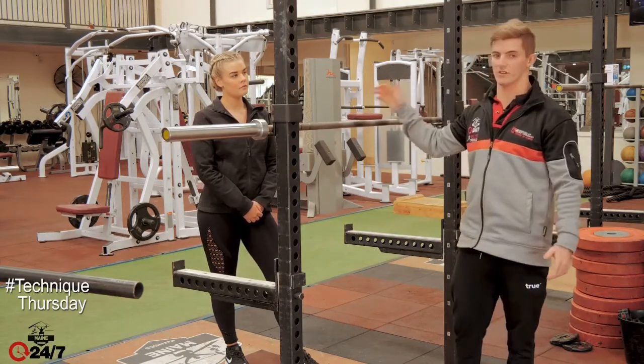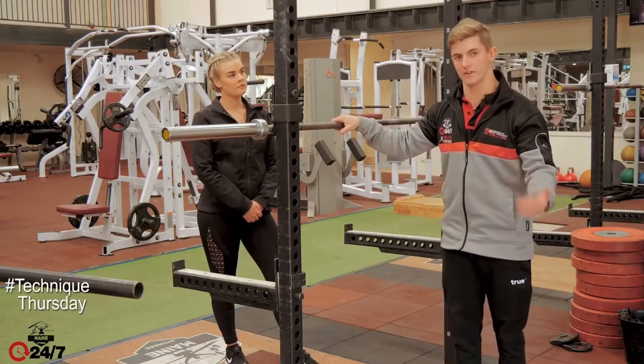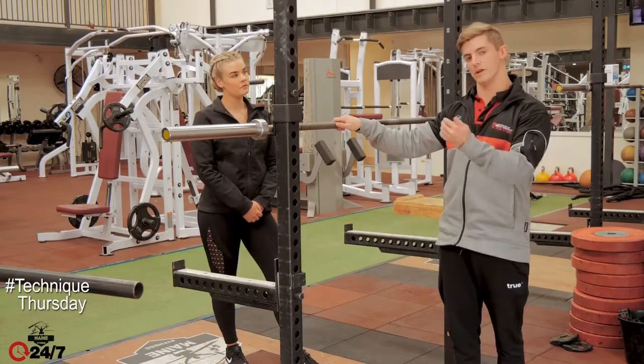You can then increase it by increasing weight, you can do different stances, you can raise your heels higher, you can have your feet flat — heaps of different ways of progressing the squat onto a bigger movement.